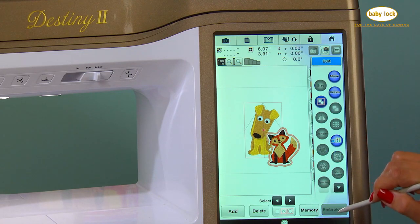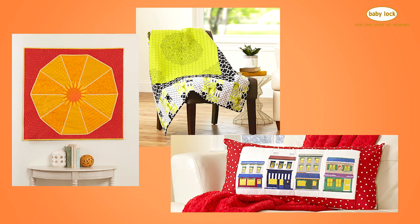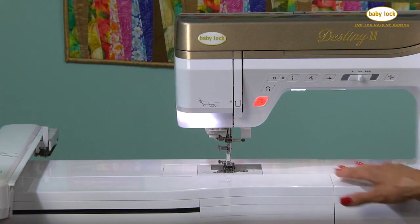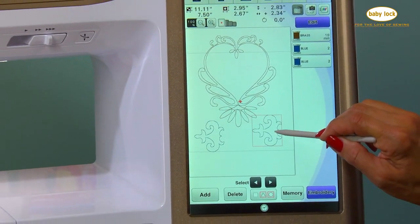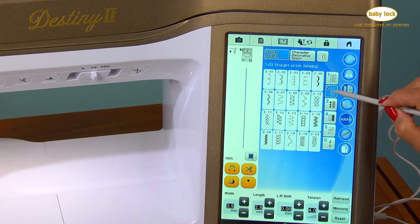Embrace the future of sewing and watch all your sewing, quilting, and embroidery projects come to life with the Baby Lock Destiny 2. From the large work surface, adjustable lighting, and never-miss needle threader, the Destiny 2 immerses you in state-of-the-art technology, all the while making it intuitive and easy to navigate.